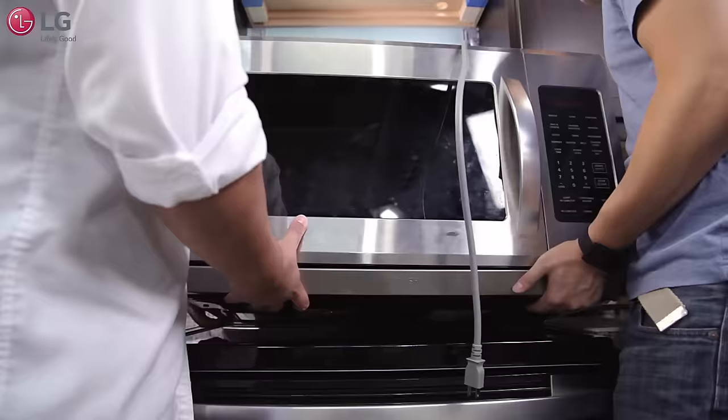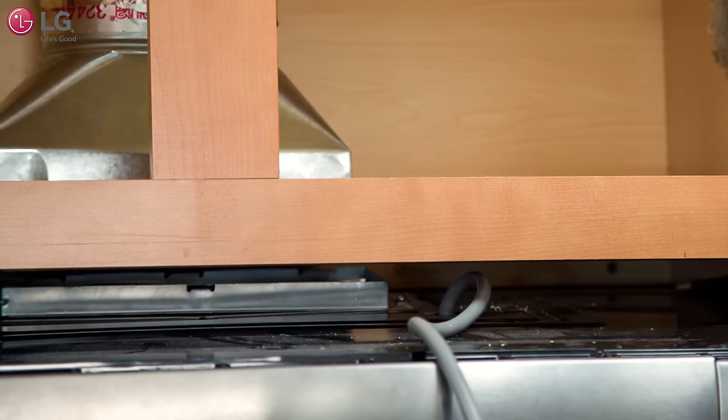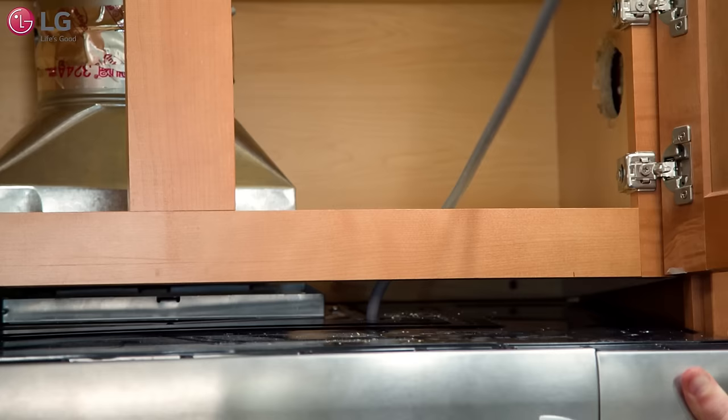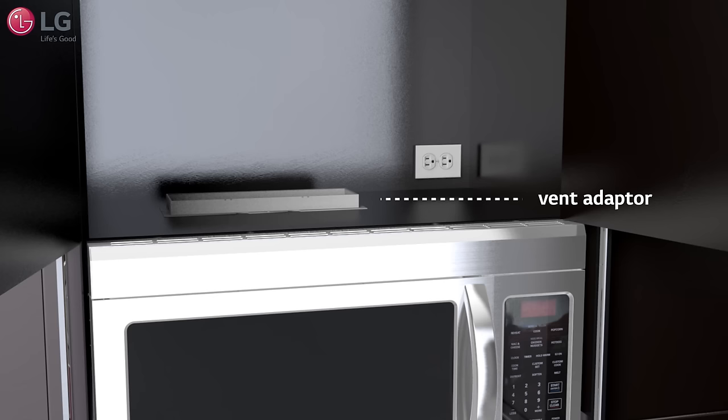Lifting your new LG over-the-range microwave oven onto the mounting plate requires two people. Carefully lift the microwave oven and hang it onto the support tabs at the bottom of the mounting plate. Thread the power cord through the power cord hole located on the bottom of the upper cabinet. Rotate the microwave upward so the top of the unit is against the bottom of the upper cabinet with the vent adapter pushing through the roof vent cutout, and install the vent.